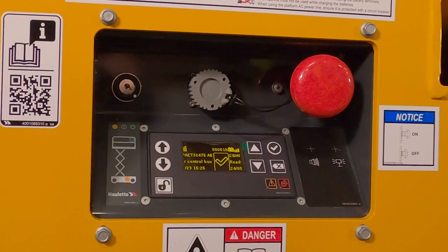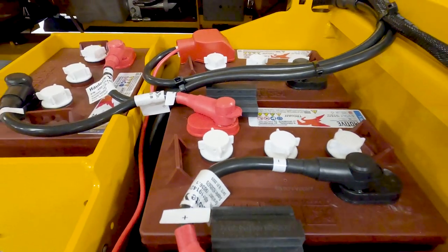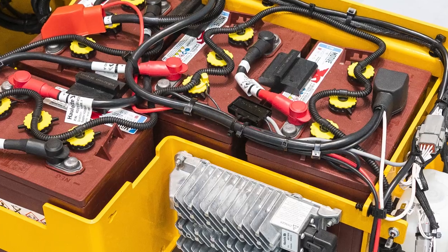A visible indicator also prompts the operator when the battery needs to be charged. The smart charger is programmed with the optimal charging algorithm for the batteries supplied from the factory, helping extend battery life.